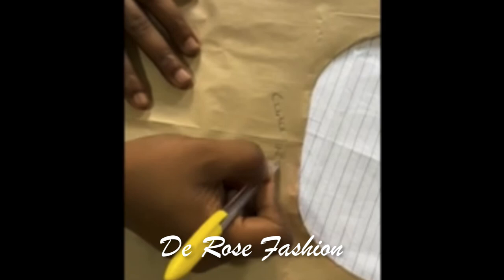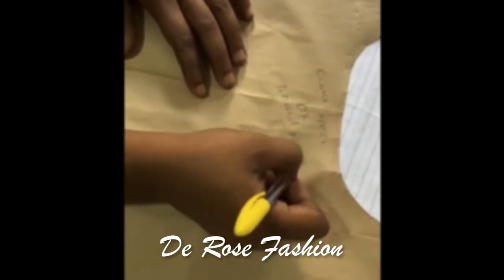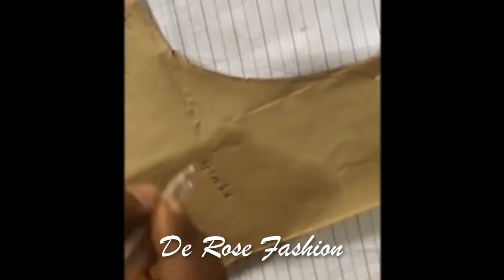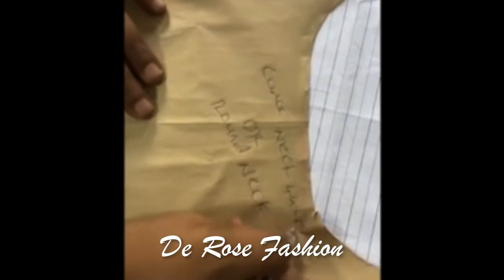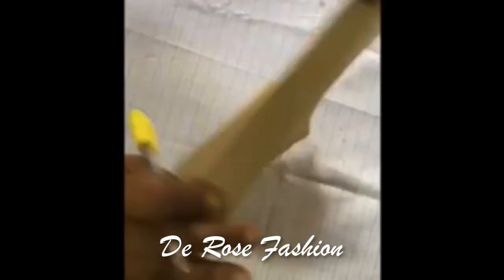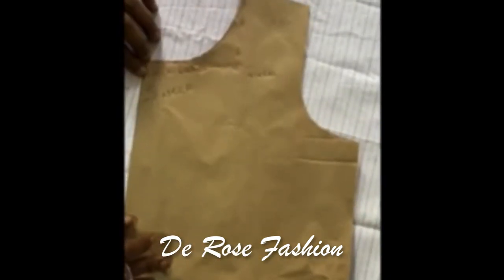I'm going to write it out first and then do the arrow marks. Lengthwise is 4 inches, and widthwise is also 4 inches — that's what I'm indicating here. So when you open it up it's going to be 8 inches, but when you close it up it's going to be 4. That's how you get a 4 by 4 measurement. Yes, this is how to do it.